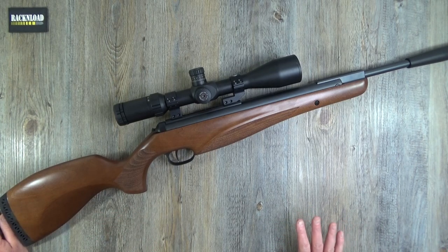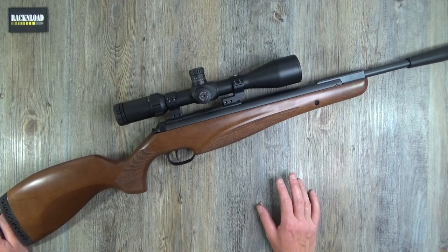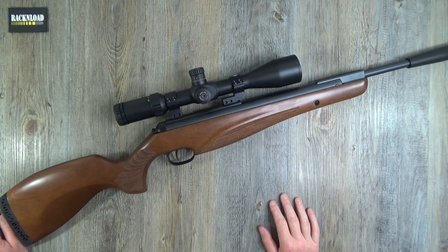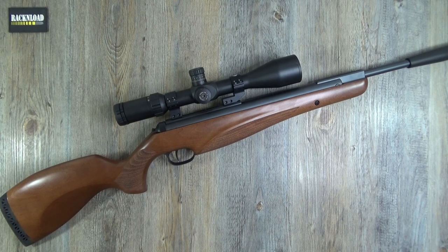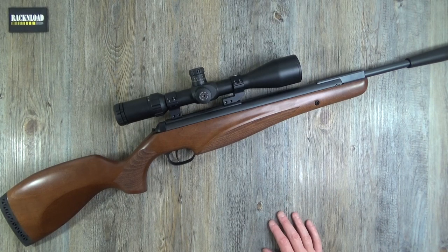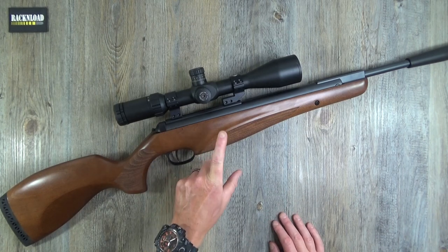Diana — I've always kind of... when someone says Diana air guns to me I always think of BB rifles and stuff like that. Is it because I had little Dianas when I was a kid? Daisies and Dianas, those sort of things. I don't know, it just always strikes me as a make that does cheaper guns, if that makes sense. But this thing absolutely oozes quality.